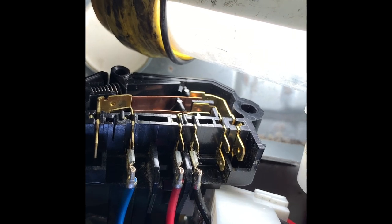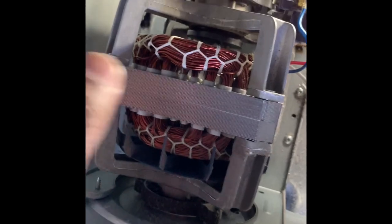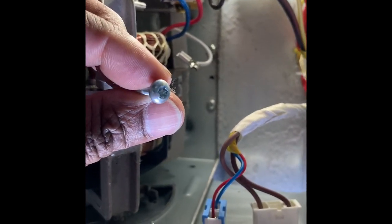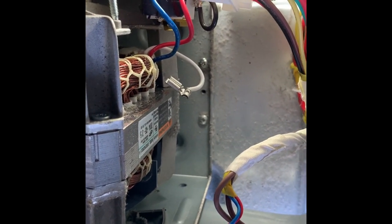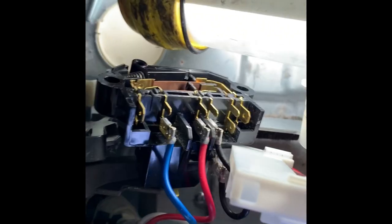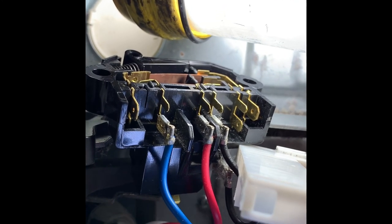I don't know if you can buy just the switch or if you have to buy the whole motor, because it's attached to the motor in the back with star screws — just two, one here and one at the bottom. Simple to take out.